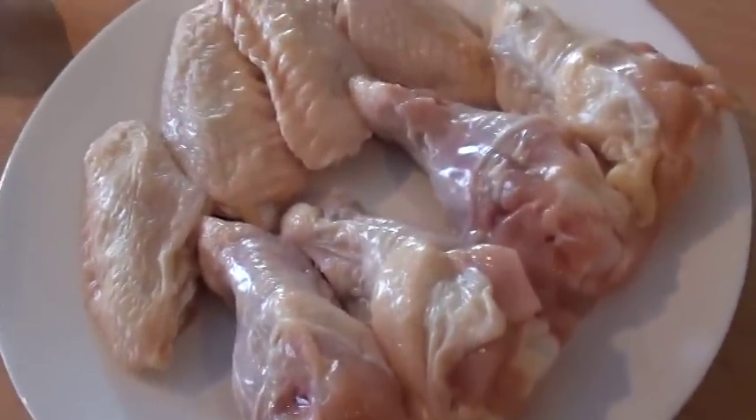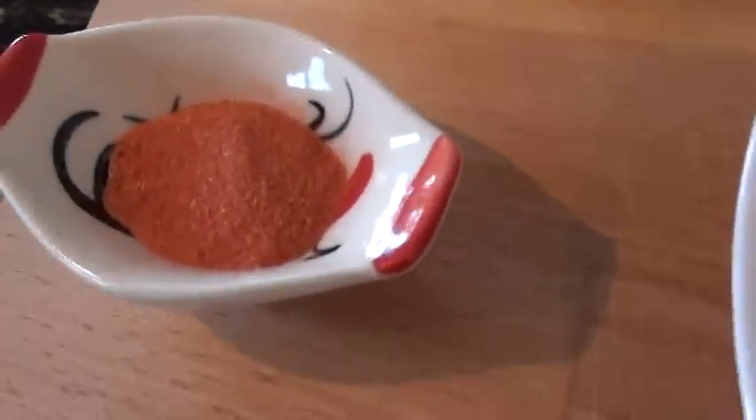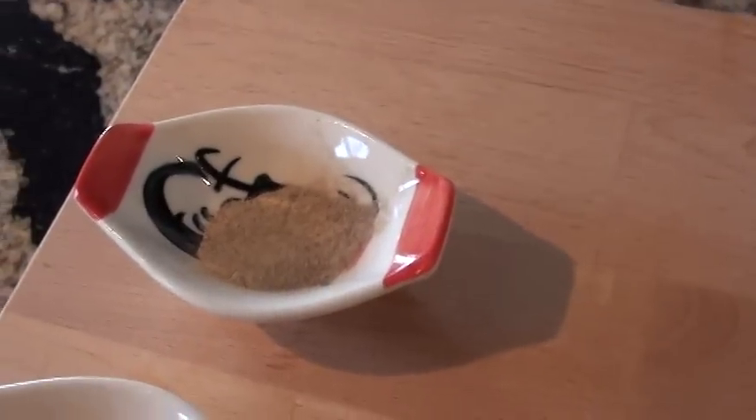Don't eat too many wings because you might fry like me. Alright, for the spice, I got tomato powder — you can find this one at your Asian market — light soy, salt, and white pepper.